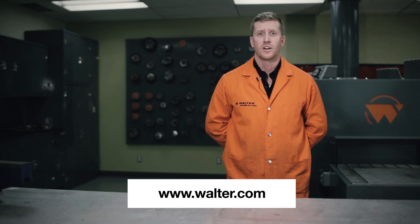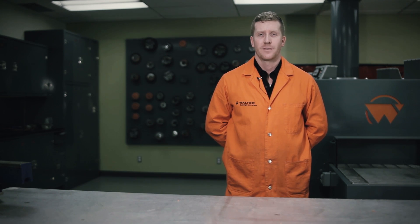Come visit us at walter.com and look for the Walter Academy to find great tutorials. Thank you.